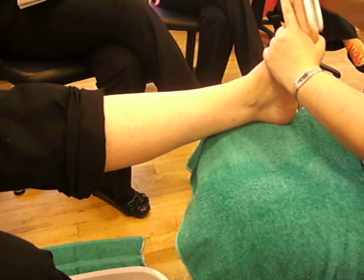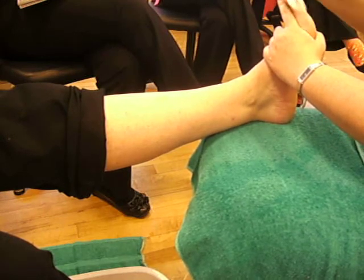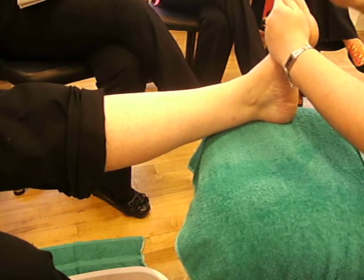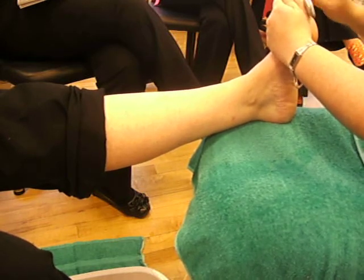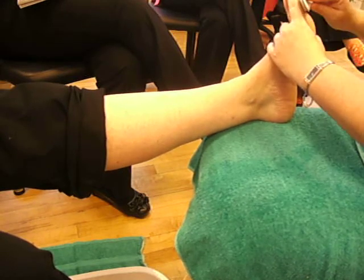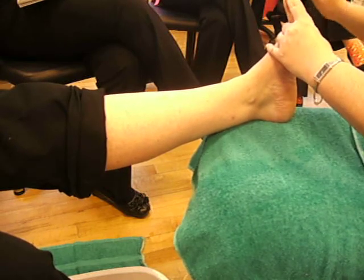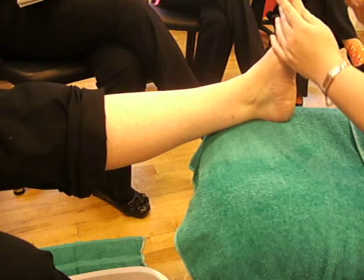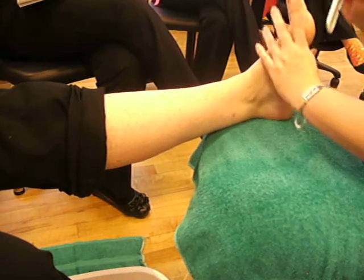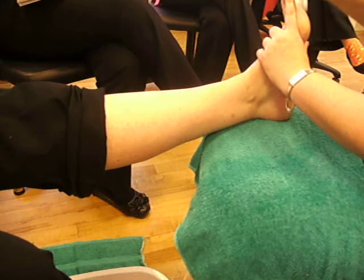I'm just going to do some backwards and forwards movement, just to remove the hard skin. Just feel around with your thumb or your fingers and you should feel the skin becoming quite smooth. If your client's got excessive hard skin, we're not going to remove it all today. We're going to give her some aftercare advice to maybe work on it herself at home with a rasp or a pumice stone, and to moisturise as well.